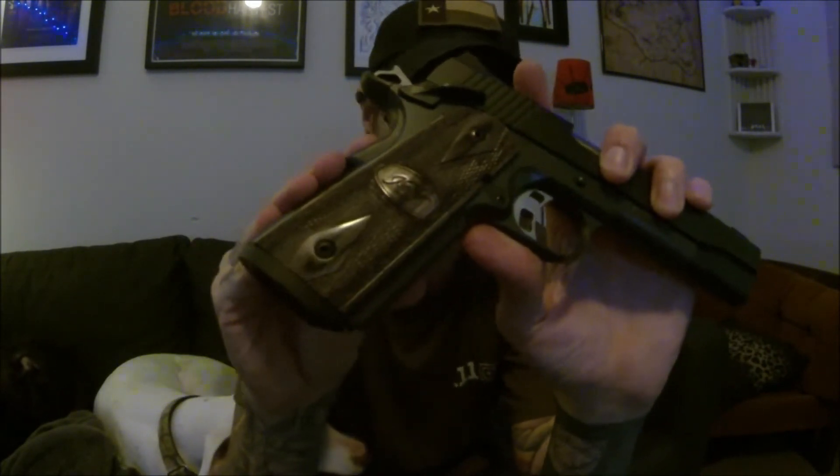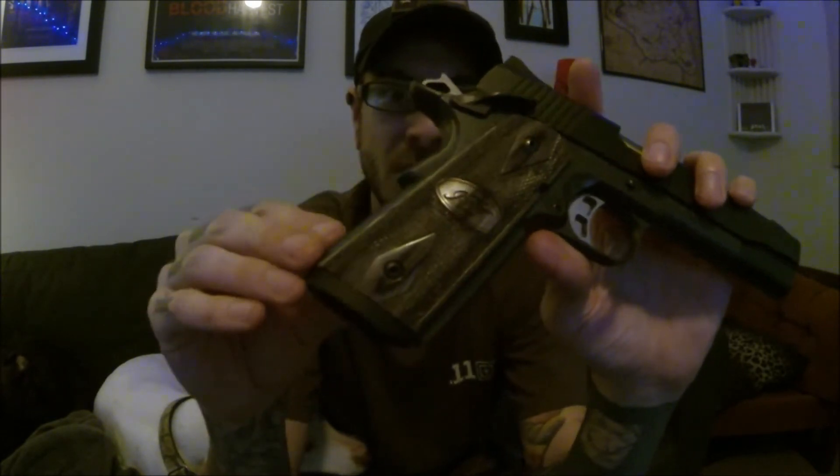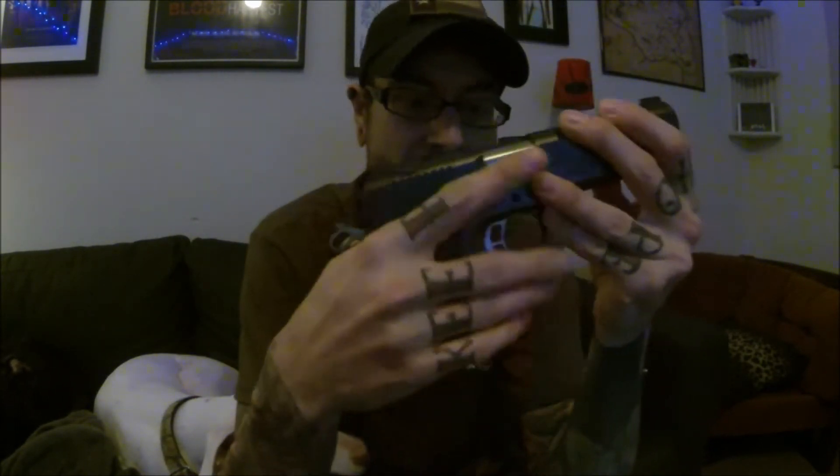G10 grips are on here, which I personally like quite a bit and have no desire to change out. The backstrap checkering is extremely aggressive — not too many lines per inch, it's very rough. That might be divisive for some people, but I like aggressive grips, so that is definitely a bonus for me, as well as front strap checkering and checkering under the trigger guard.